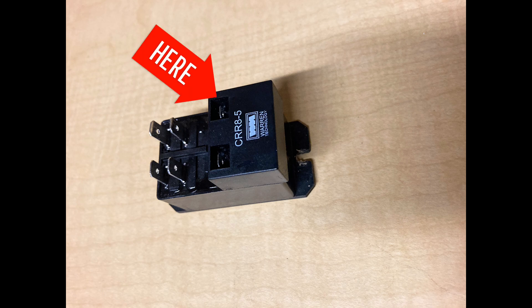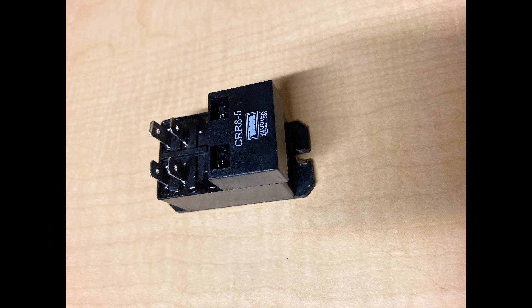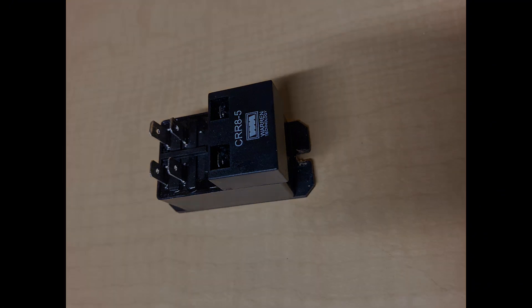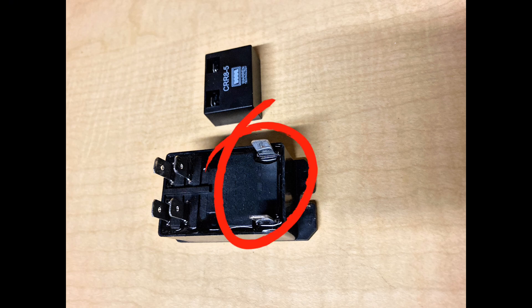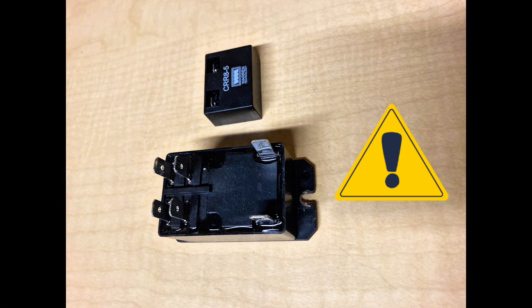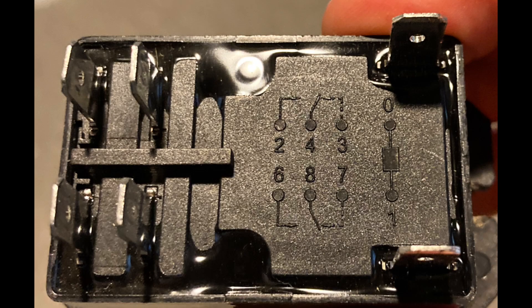It has a rectifier on top that converts 24 volt AC to 24 volt DC. Removing the rectifier shows what the relay looks like without it. This coil operates on 24 volts DC, not AC, so if your control circuit is 24 volts AC you need that rectifier.